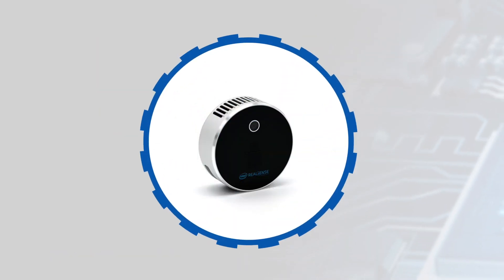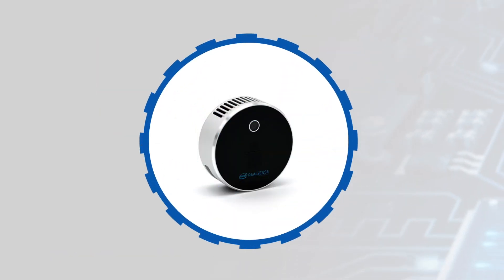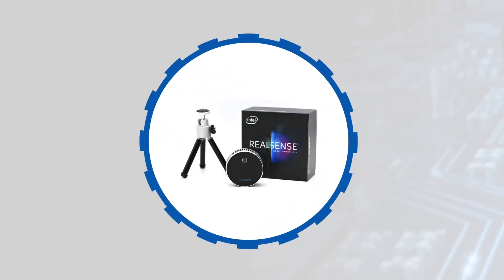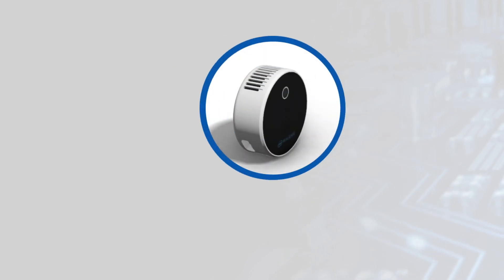The camera also has an integrated vision processor that provides calculated depth data, the RGB sensor stream, and IMU data to the host over a USB-C connection, which also powers the device.